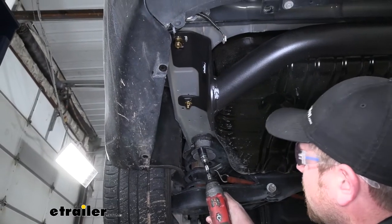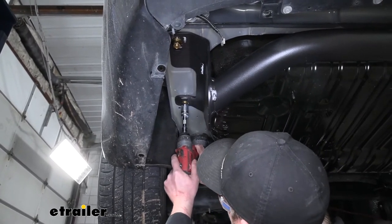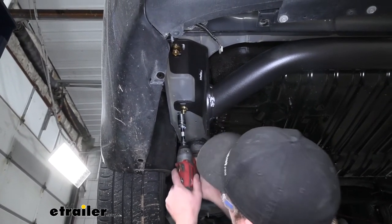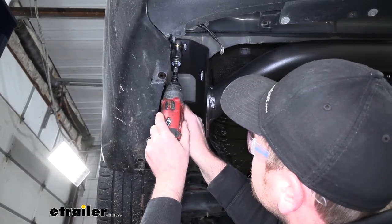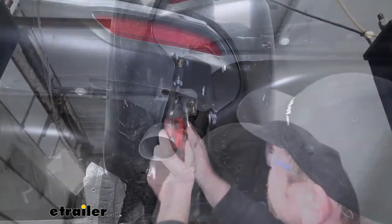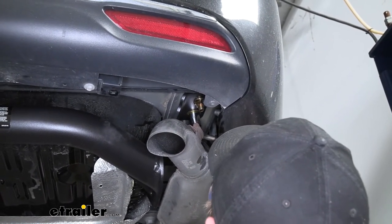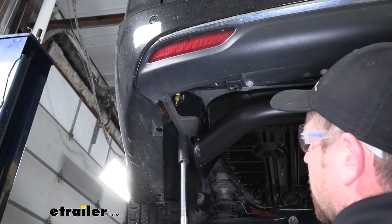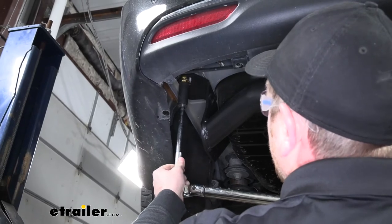With all of our hardware in place and hand tight, we can go ahead and snug them all down. Then we can use a torque wrench to tighten all of our hardware down to the amount specified in the instructions.